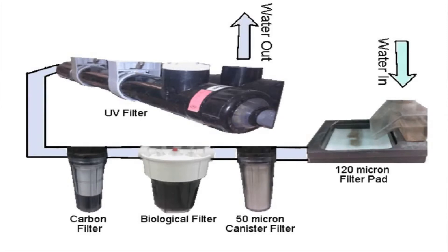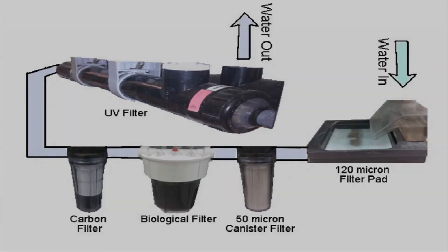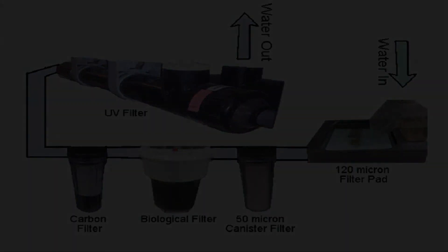Within our system, water from the tanks passes through a filter pad, canister filter, biological filter, active carbon filter, and UV filter before being circulated.